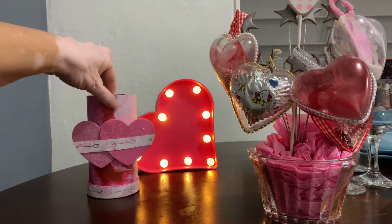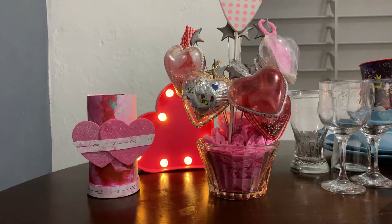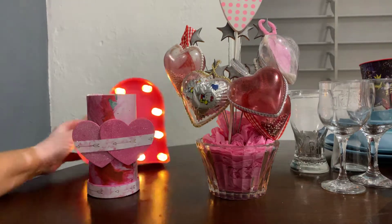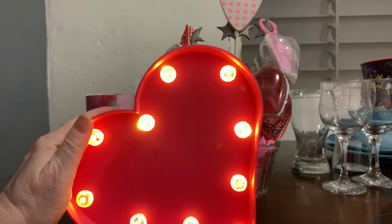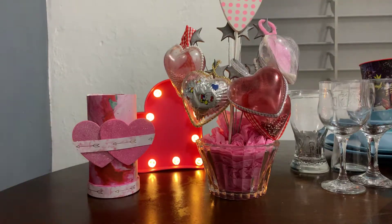I thought it looked cute. The back is just a light — I didn't make that, I just have it for decoration back there. That's what I have for you today. Hope you like it. God bless you, bye!